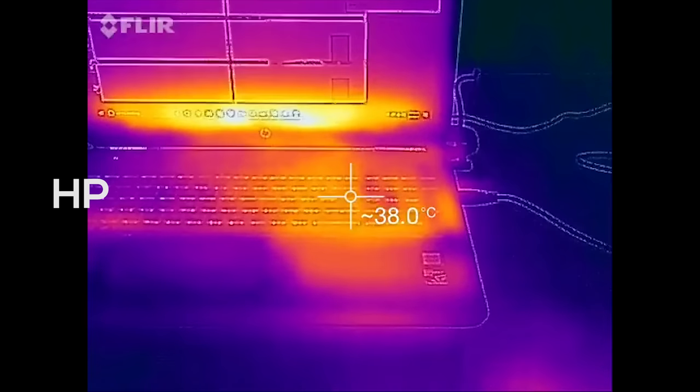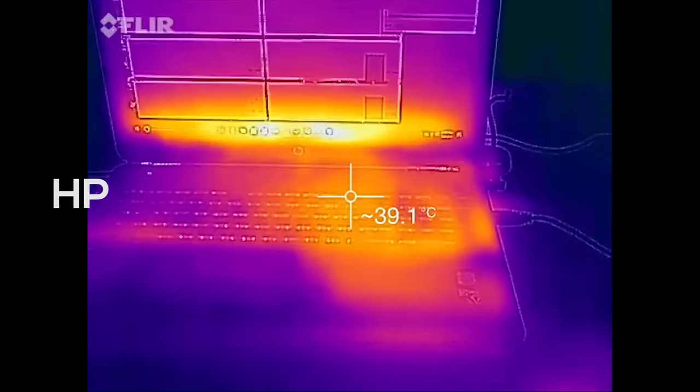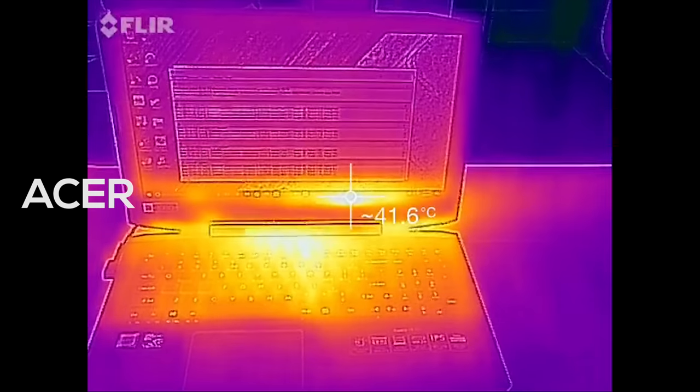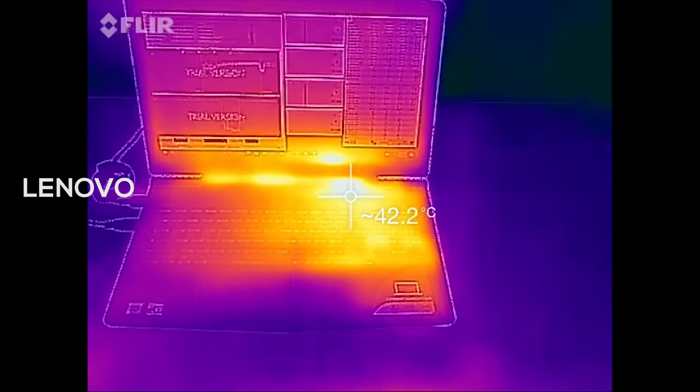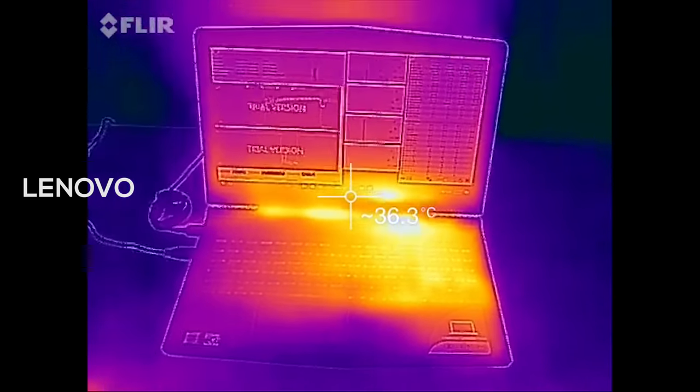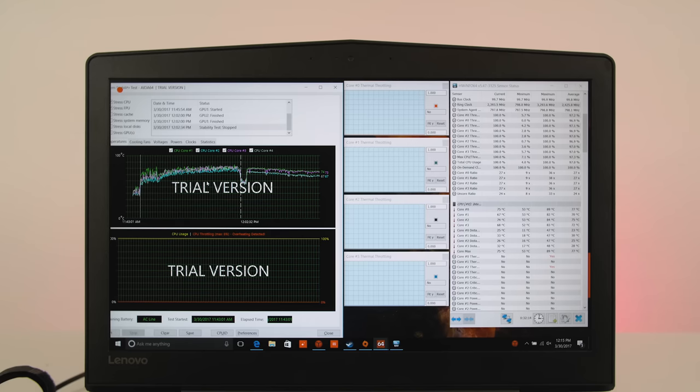For heat, the HP Omen 15 did the best but not by much, averaging 39°C while the Acer VX 15 hit 40°C. The Lenovo Y520 ran the hottest at 44°C with one or two instances of thermal throttling, though I didn't experience any throttling while gaming or editing video. Fan noise was fine on all three laptops — under idle you could barely hear them, and on full load they were all comparable: not loud enough to be overbearing, but noticeable.